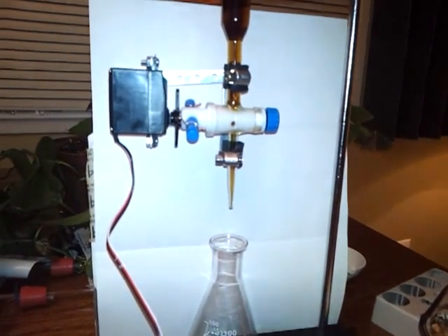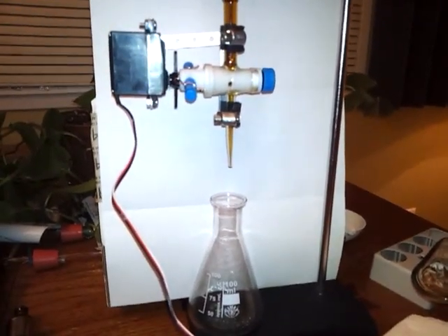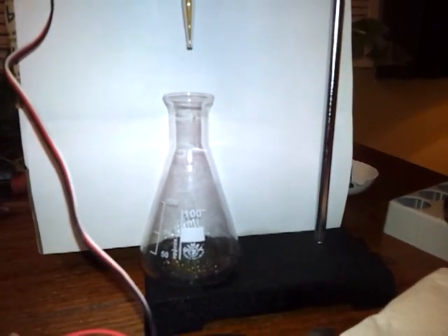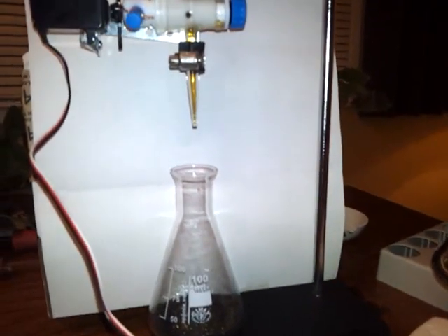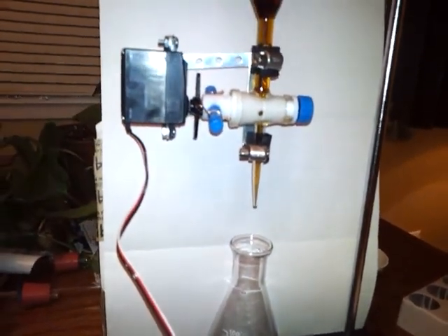Running the program spins the stopcock and makes a small amount of liquid go into the beaker. It looks like it's doing about two-tenths of a milliliter with each go.